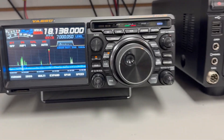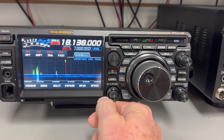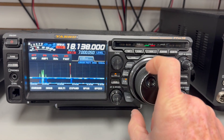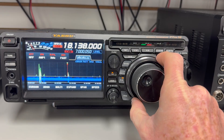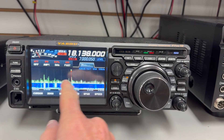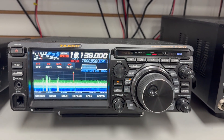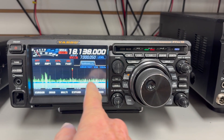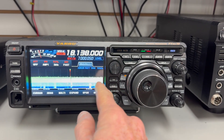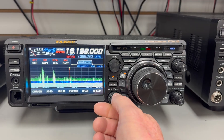This is the FTDX-10 on the same antenna. It's just got all this interference here — it's driving this thing absolutely crazy. And even the noise blanker can't really completely deal with that.